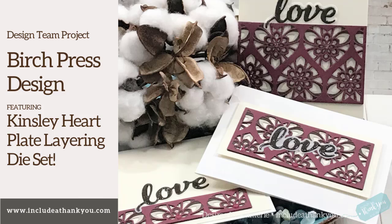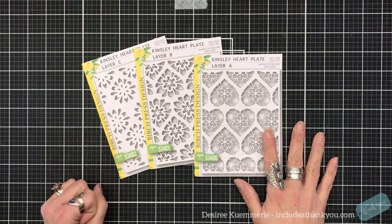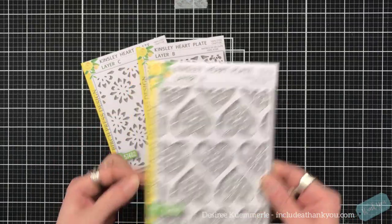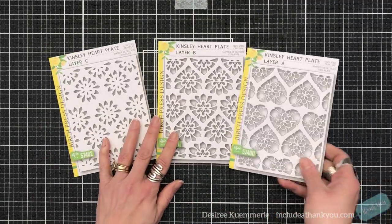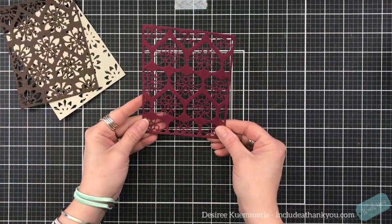Hi everyone, it's Desiree and I am here with Birch Press Design. We are going to take the Kinsley Hart Plate Layering Die Set and use it differently. You've got your three different layers here — the plates are the size of four and a quarter by five and a half, so they will fill the front of a standard A2 size card base. Each layer is unique so that they can work on their own.